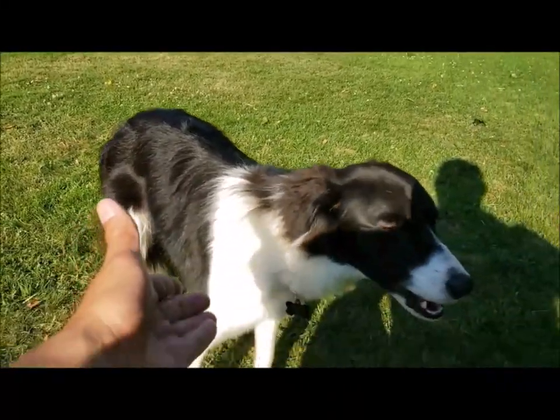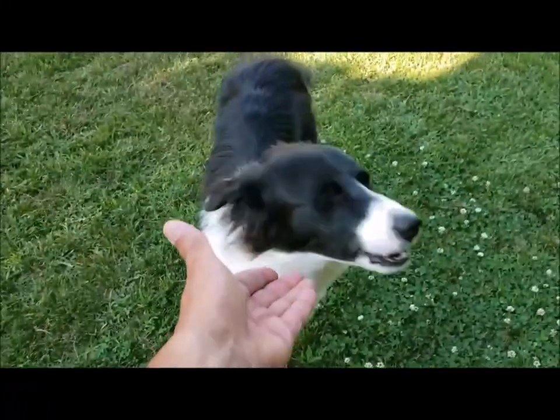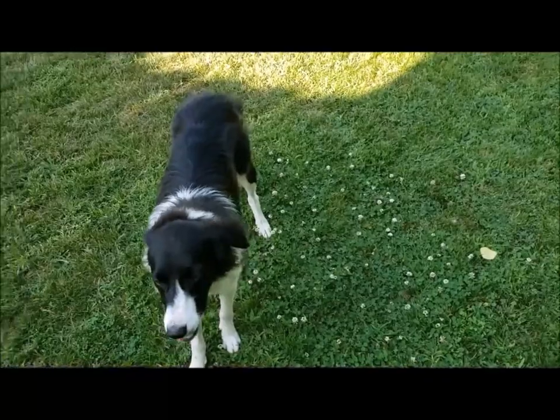Give your dog treats for the desired behavior. Once he's doing the right things — the things that you want him to do — give him treats. You want to reinforce that as much as possible.